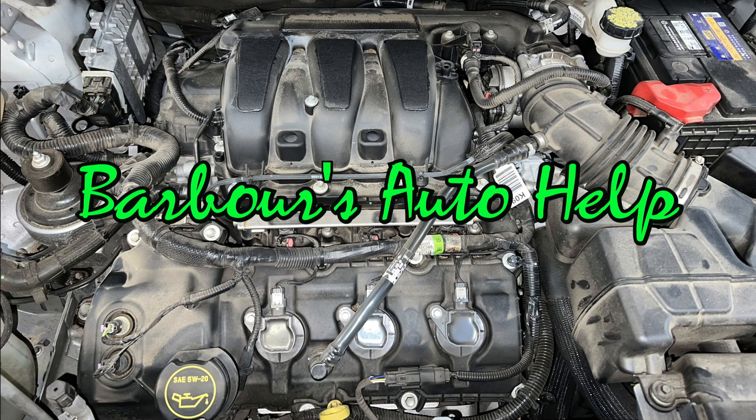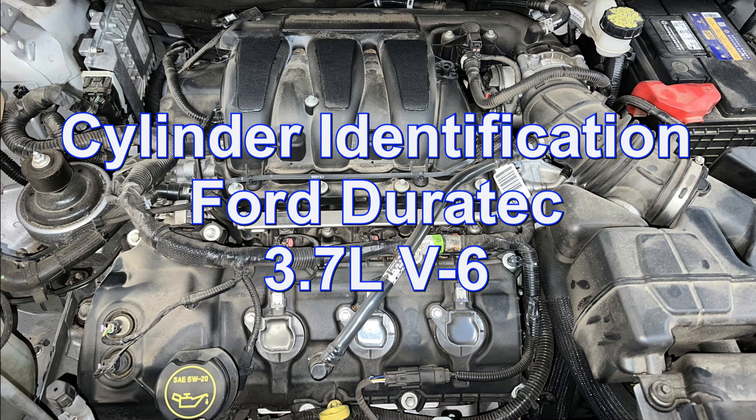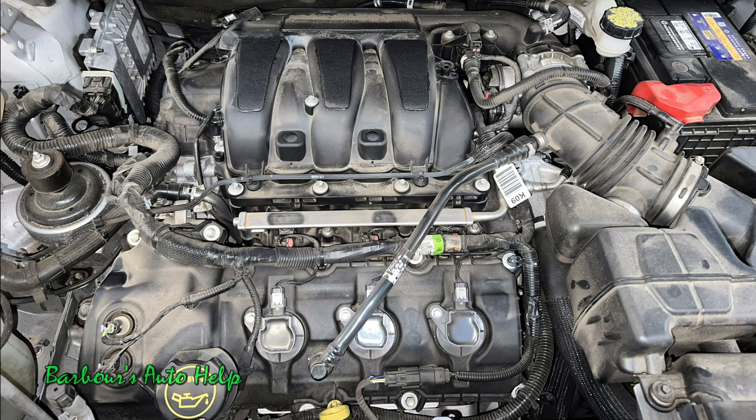Hey, what's up folks? This is Keith and you're watching Barber's Auto Help. In today's video, we're going to be going over the cylinder identification on a Ford 3.7 liter Duratec V6. This particular engine has been used on Mazda, Lincoln, and Ford vehicles for many, many years now.